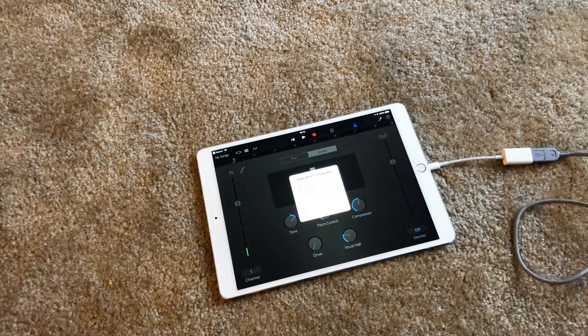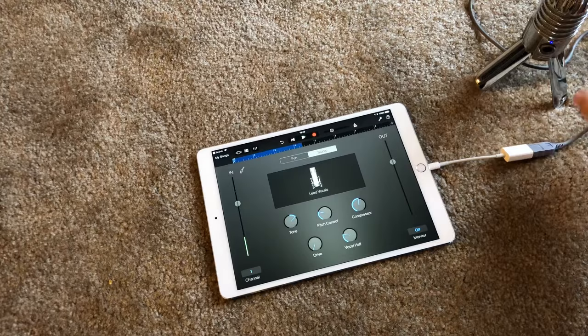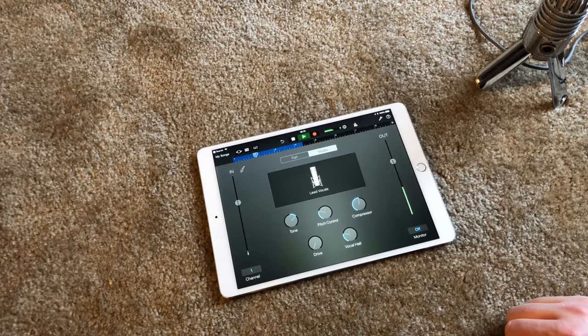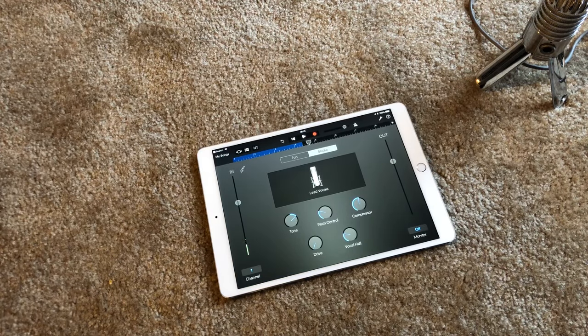Let's test and see what it sounds like. This is a test. This is a test of the Samsung microphone plugged into the iPad Pro. Unplug it and press play. [Playback of recording.] That sounds pretty damn good. Let's go to the next one.